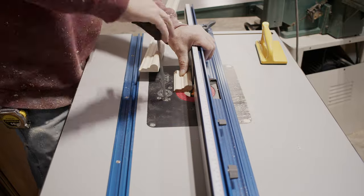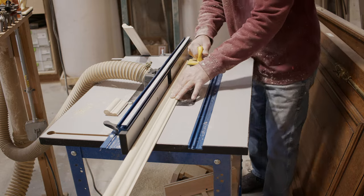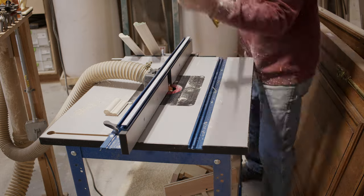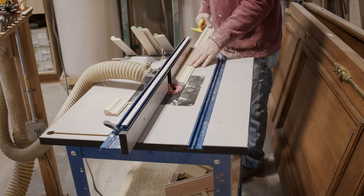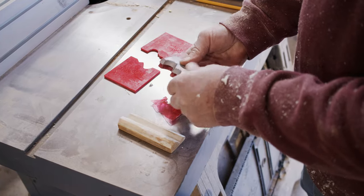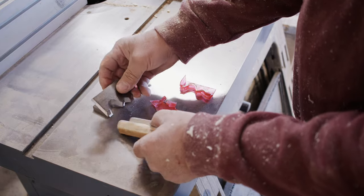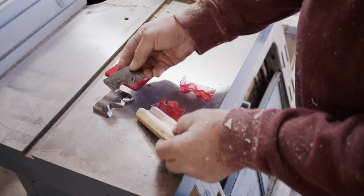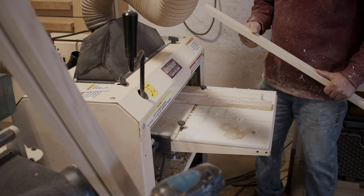I always cut my moldings a little wide — even the knives, when they make them, they're a little wide — and I can fine tune everything at the end on the table saw. There were actually two different moldings here. Getting the second molding out, double checking the knives, and sending this other set of moldings through. The cutters probably cost almost $200 just for two cutters for four pieces of molding. But if you're trying to restore something back to its natural state, this is what you have to do.